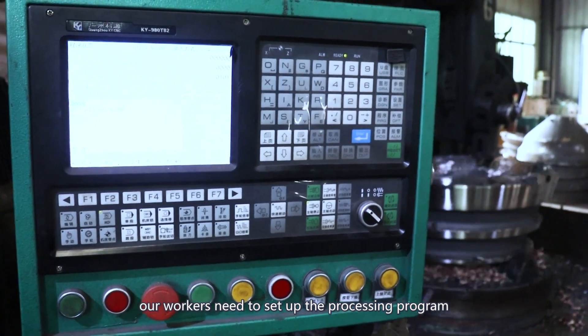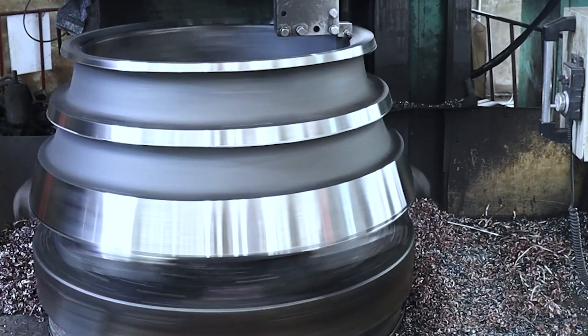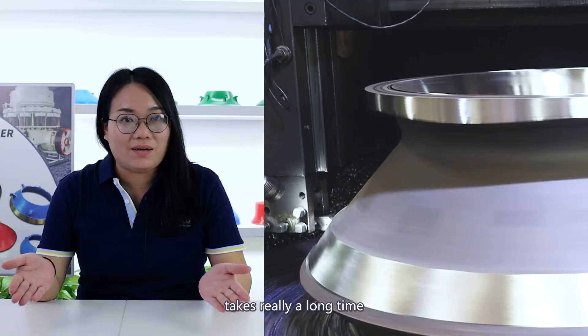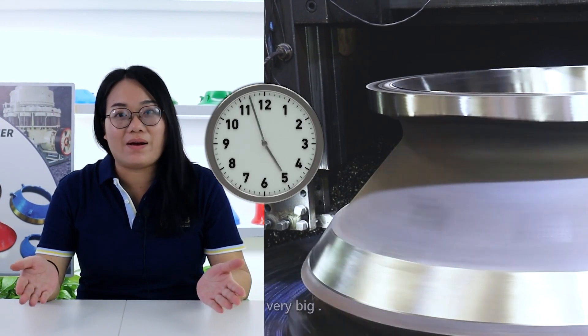our workers need to set up the processing program via the control panel. The whole machining process takes a really long time because the comb crusher rail pads are very big.